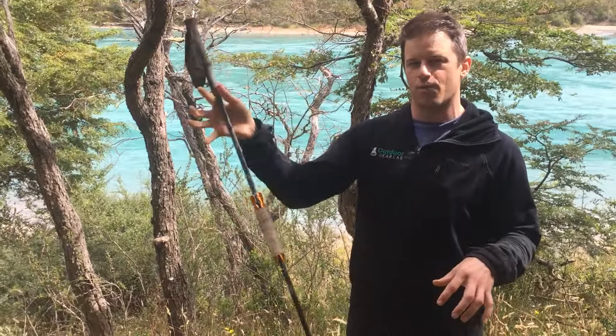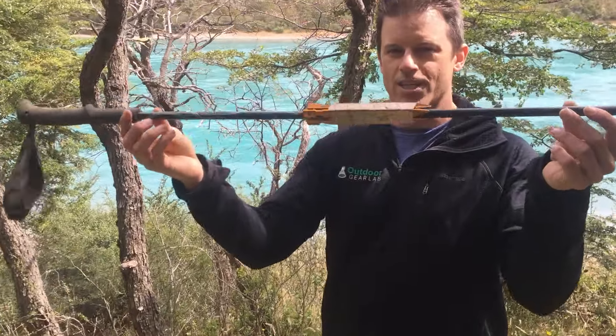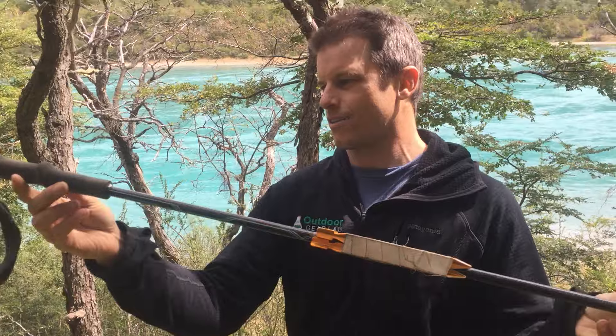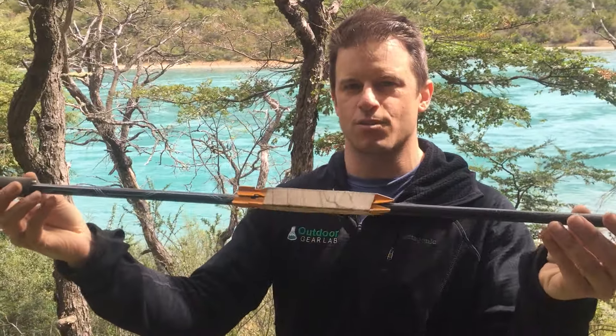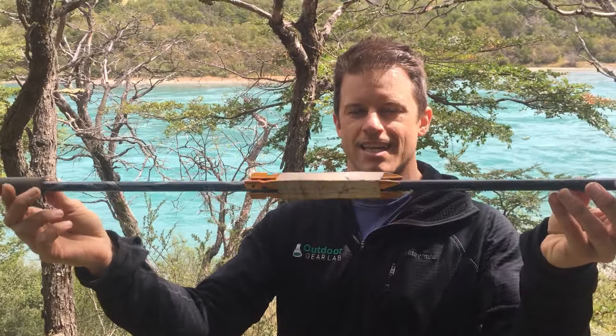It means that when the pole gets stuck, your hand will slide down the pole or you'll be able to drop it — before what ended up happening to me. I had my wrist stuck in the wrist strap, it locked into some terrain and snapped the carbon pole in half on day two of a ten-day trip.